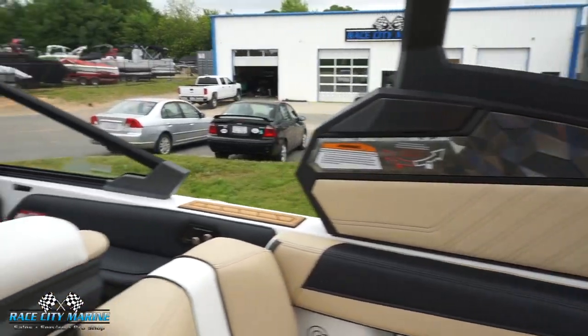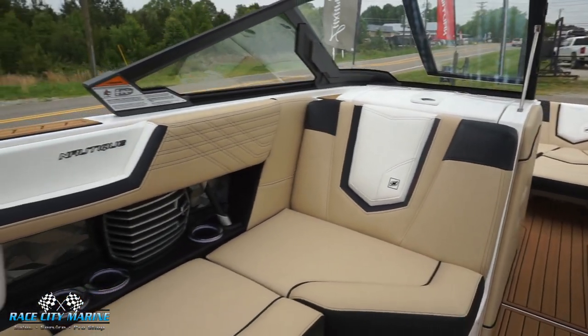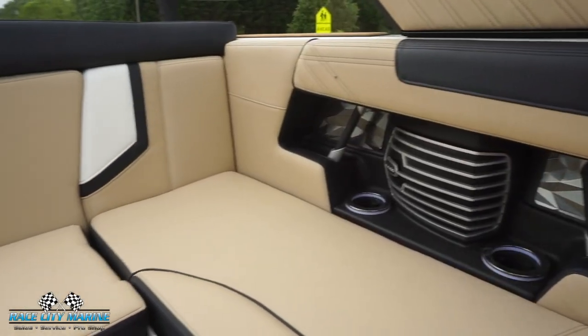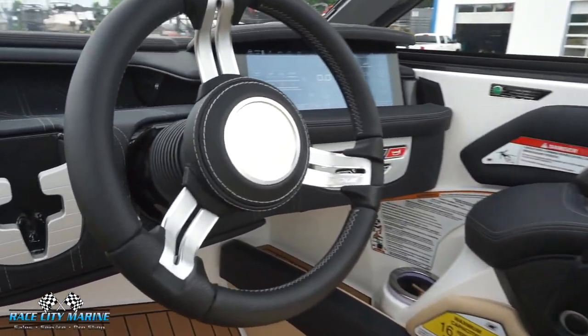That's a good look at our 2019 Super Air Nautique G23 — a very nice color combo all around. If you have any more questions, check out the contact information in the description below, as well as the listing with all the detailed photographs. The attention to detail and color combo is really clean on this one, so definitely check it out.